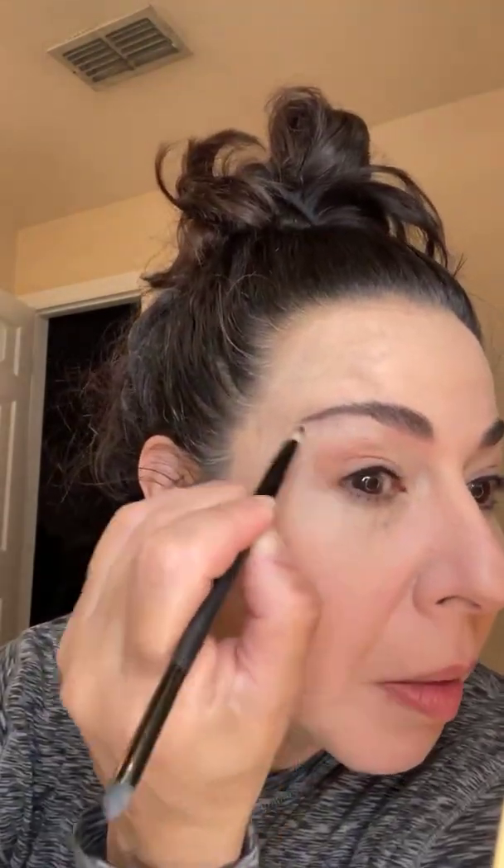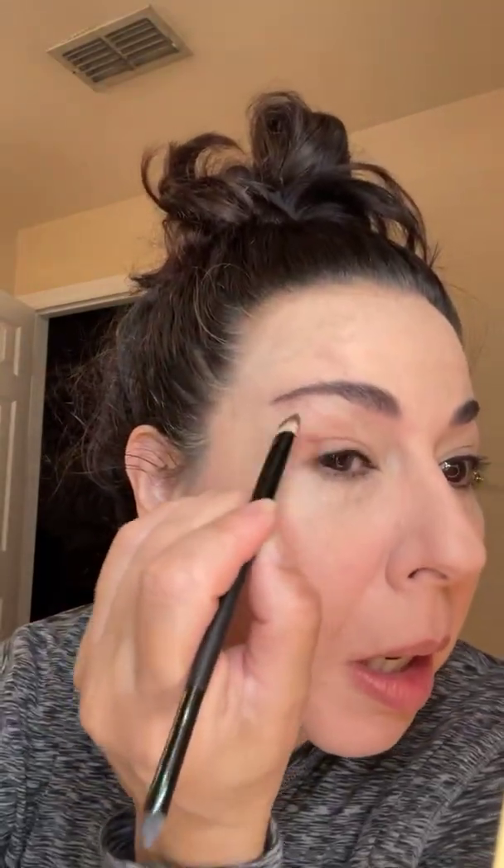I'm just gonna tap it in and do a real easy little look. Coming right in here in the little crease, just a little dabby dabby dabby, and we're just gonna blend it out. A little bit more right in there, blend that out — I want it just a little darker in the crease.